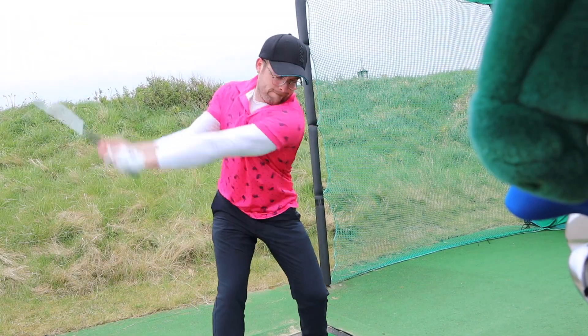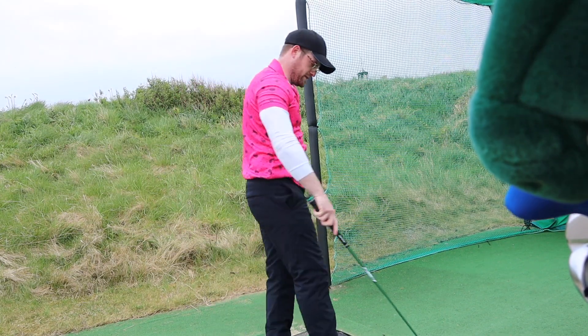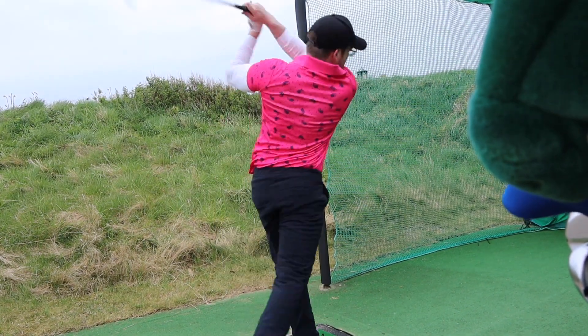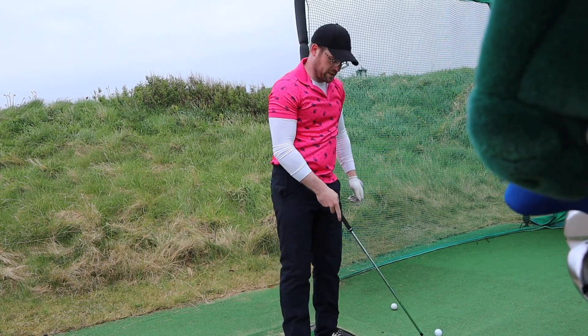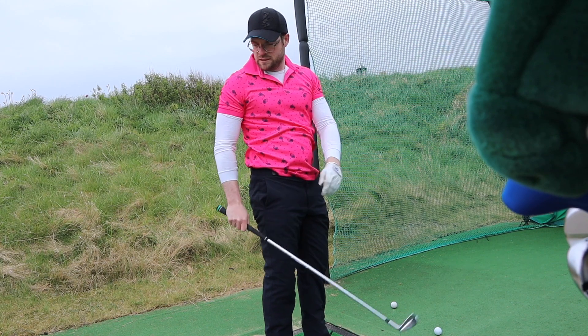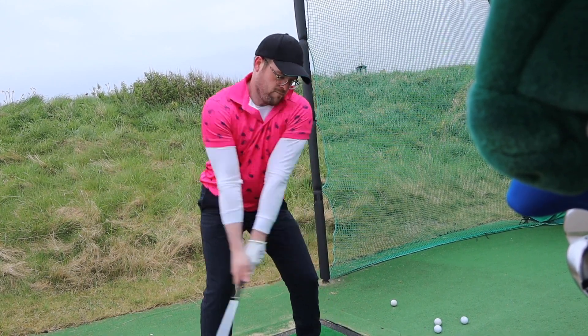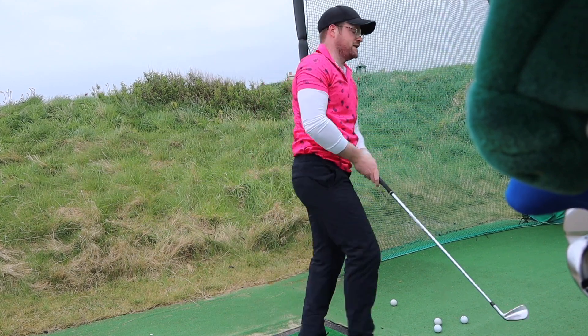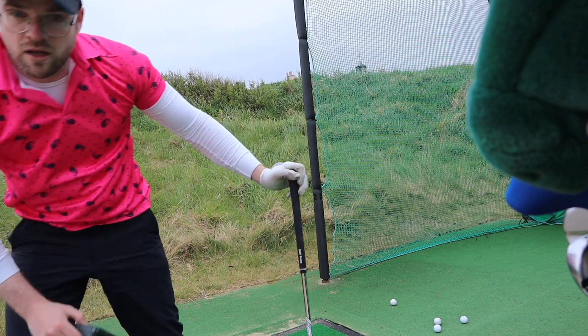125 — that's the quickest one yet. 119. 122. 119 — last one. 125.